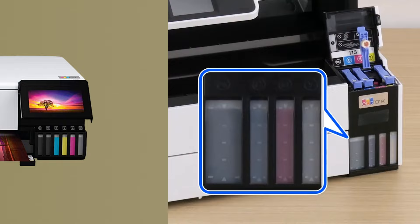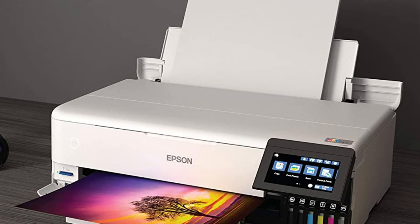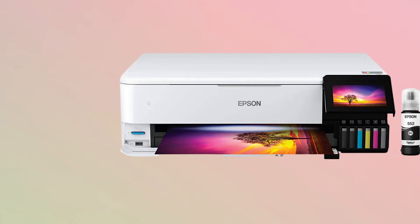At number 4, it's Epson EcoTank Photo ET8550. If you want to print photos, get the Epson EcoTank Photo ET8550, one of the best EcoTank printers we've tested. It uses gray and photo black ink in addition to the usual cyan, magenta, yellow, and black, letting it produce extremely detailed and colorful photos.